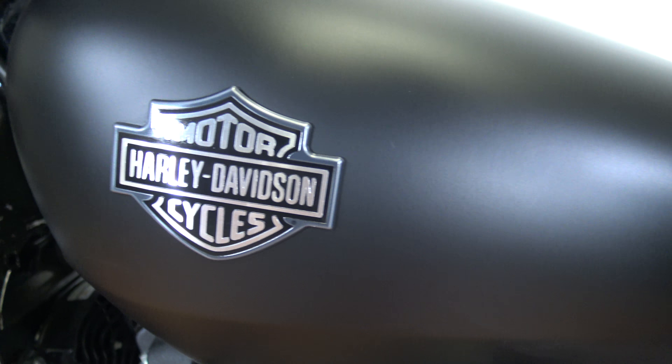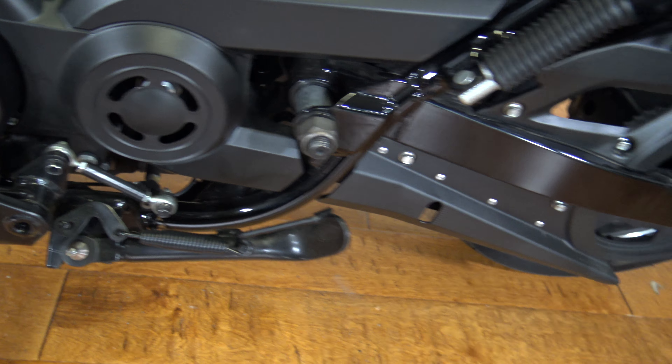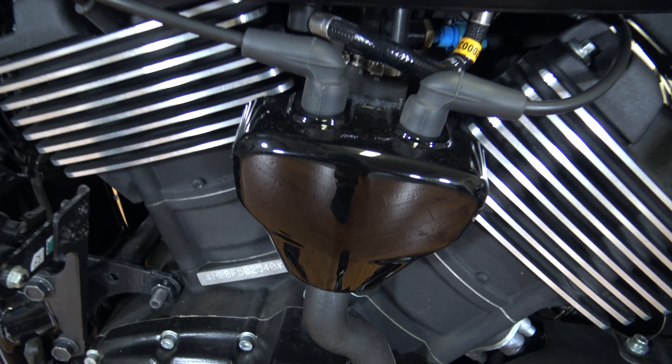You can see the side of the tank — it's looking good. No scratches or anything there. There's your rider peg, shifter, and kickstand.